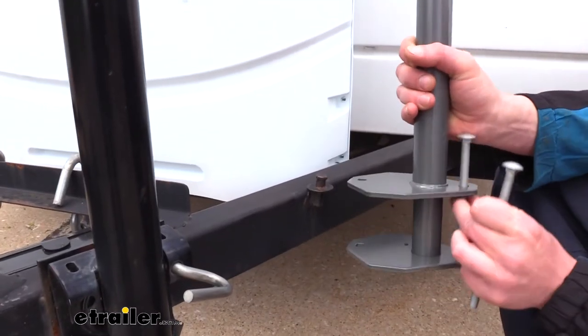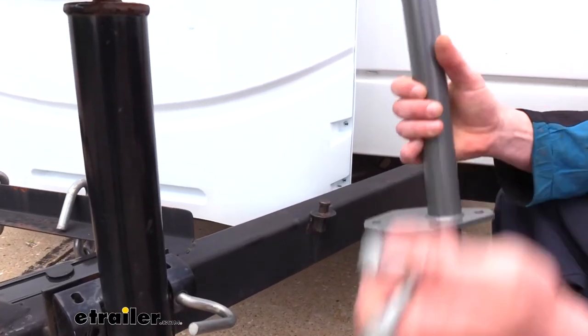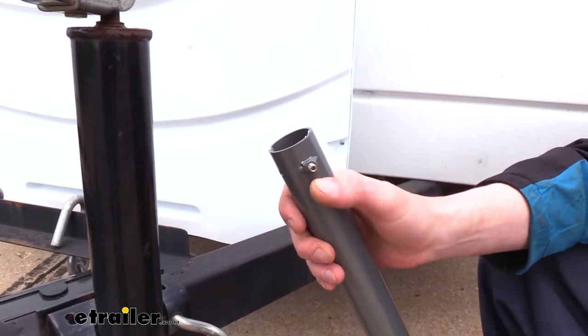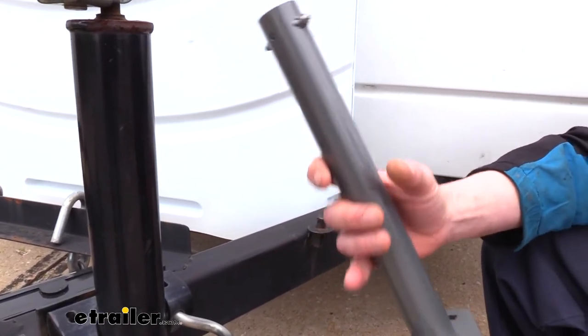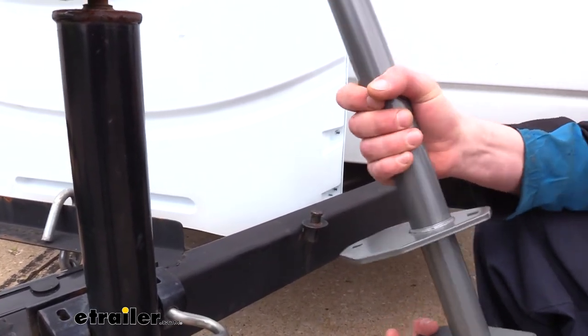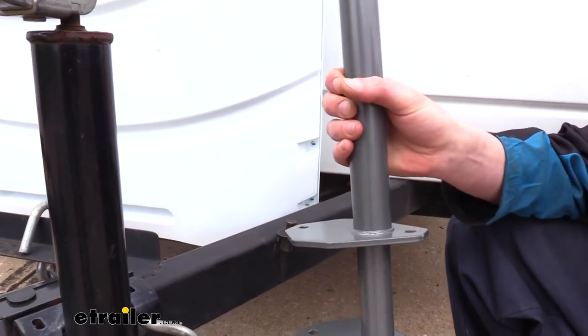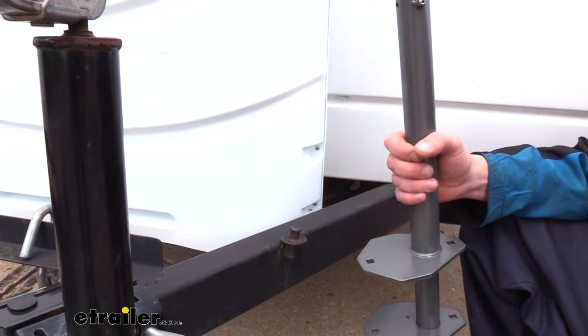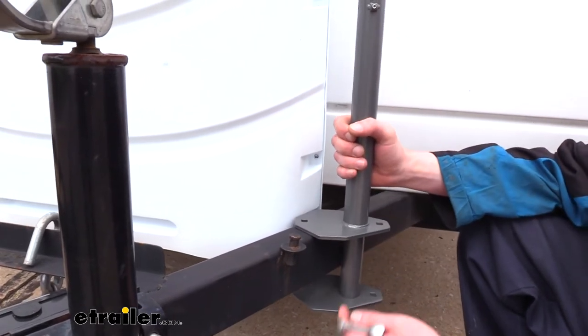We'll begin by taking the two pieces. You'll notice at the top on one of them we have these little weld nuts for our set screws, and one is slightly smaller in diameter so it can slide inside the other. You'll have two sets like this, and one is going to go on each side clamping around the frame.